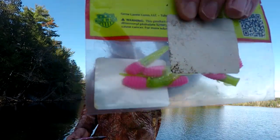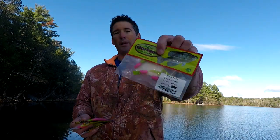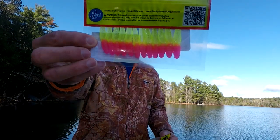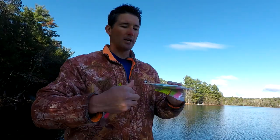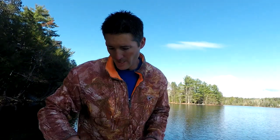One of my favorite colors is the electric chicken — here it is right here. This is the two-inch Slab Slayer, which is the size I like to use in the spring. Here's a full pack of electric chicken so that's what it looks like. They also have Mo Glow ones which glow, so here is a glow Slab Slayer in the electric chicken, and here's the regular electric chicken next to the Mo Glow version.